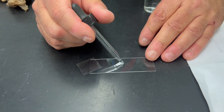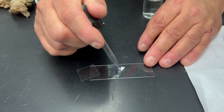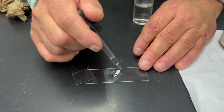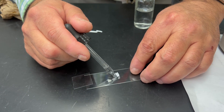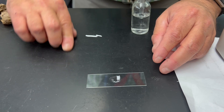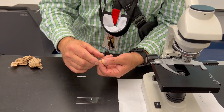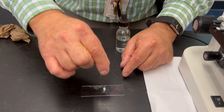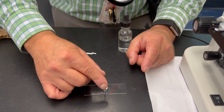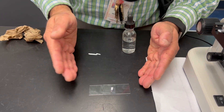I'm going to straighten it out and I want to see the E facing me. I'm going to add another drop or two of water on top of it. The letter E should be facing me. Then I'm going to take the cover slip and place it at a 45-degree angle — hold it on the sides — and drop it down like this. The reason I do that is to allow it not to have a lot of bubbles.